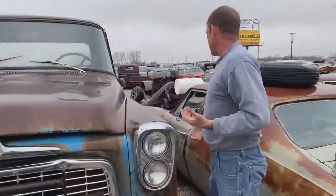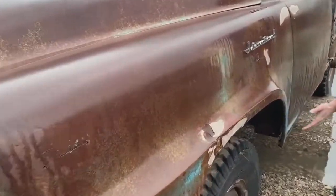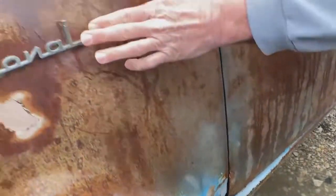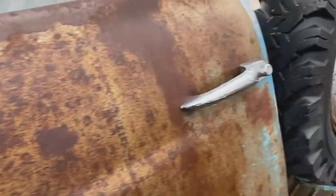We'll come over here and take a look at the left side of the truck — it's about the same as the right side. A little bit of rust down here in a few of these spots, but overall not bad. Still got the really cool International script on the front fender. Still got the spare tire, even out on the side of it.